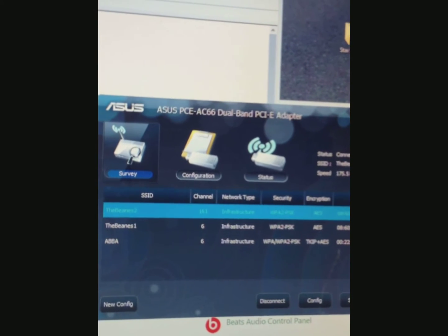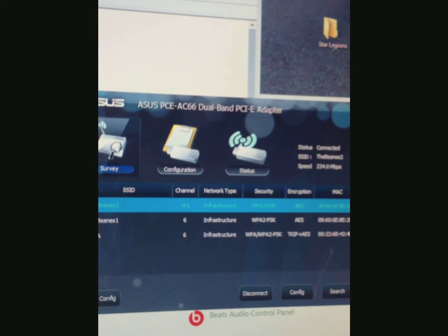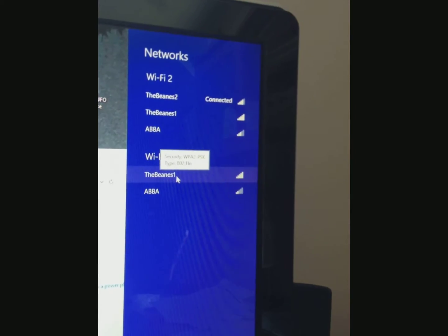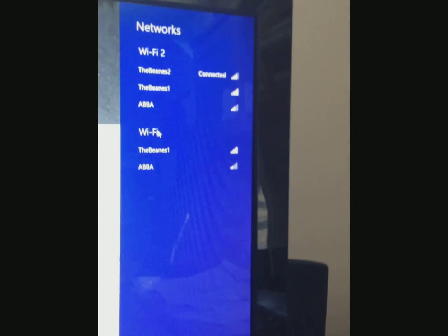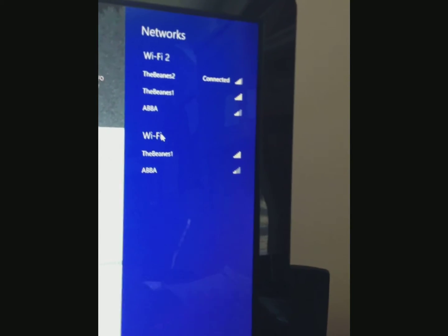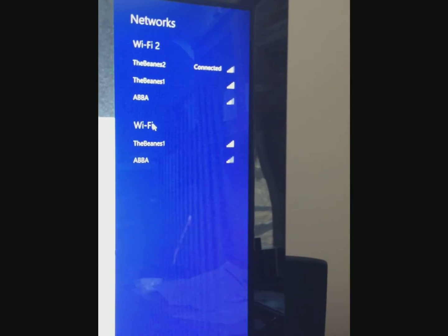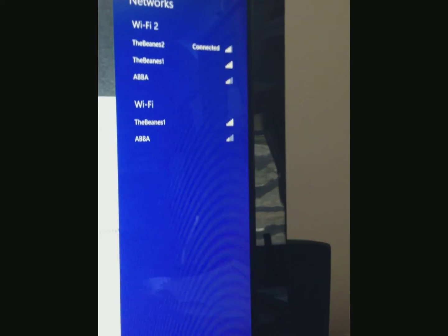Are we connected? Good question — we're connected to both, which is interesting. So we'll disconnect Beans One. Both networks show up, which is a bit weird. I'm not sure if that's good or bad — I can apparently be connected twice, but I'll probably disconnect the other one. Now that that's all done, we are connected. Let's do the internet speed test.